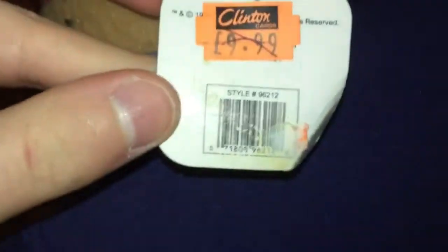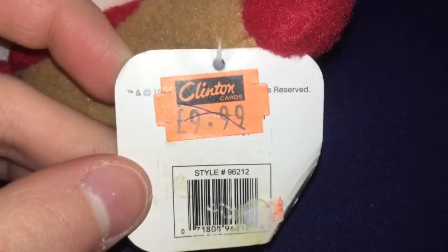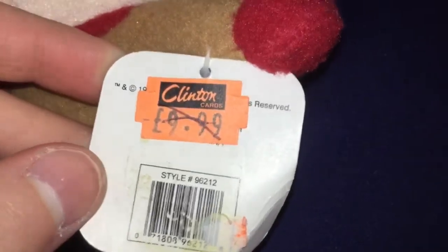It's a lot more rare if you get it with the tag than without the tag, but I would have been okay without the tag because I have many things that are not tagged. I don't really think the small one was limited edition, but I don't know for sure. I know that because it doesn't say limited edition.